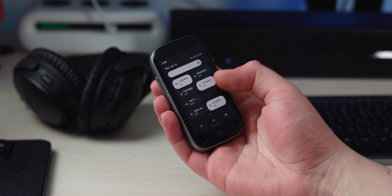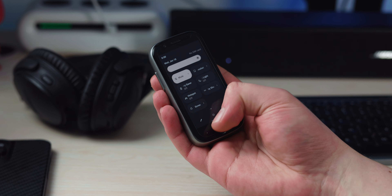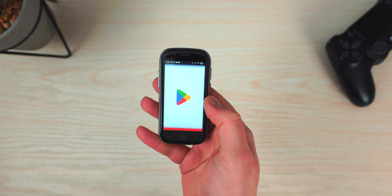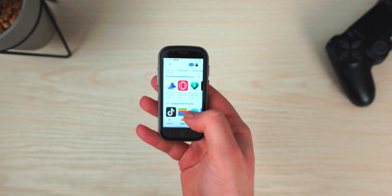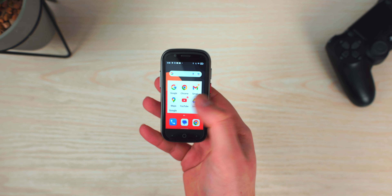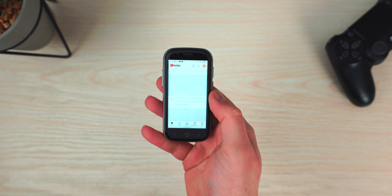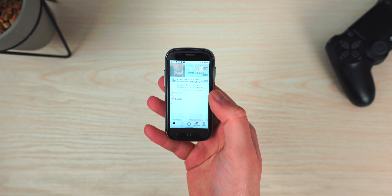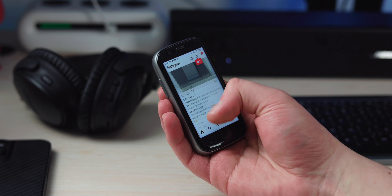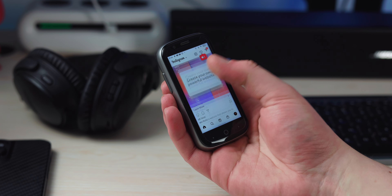Most things about this phone are just kind of subpar. The best thing about it is probably the display, which is very nice to look at as mentioned earlier. This is definitely not something I would recommend for a daily driver. If you want to ditch your smartphone and go for something small like this, life is going to get frustrating — though that may be what you want, so you end up using your phone less and engaging more with the real world. But in my experience, I'd suggest going for something a little bit bigger and more practical. This phone is more of a second device you would use.